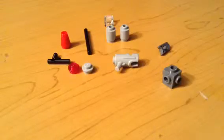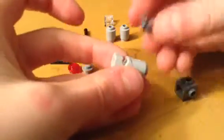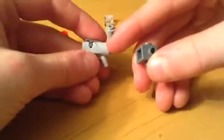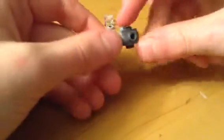Alright, so hopefully you have all those pieces, and to start off you're gonna take your gun and this piece, and push it in there. And guys, I wanna see your very own creations of these in different colors — like this thing can be black or gray. And the Travis Brick can be any color.